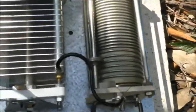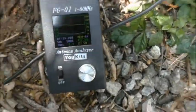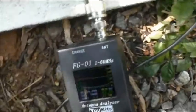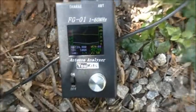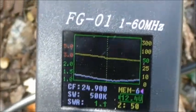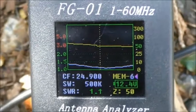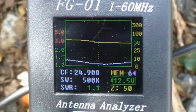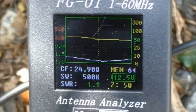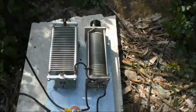There we go. So that's the position of the capacitor and the inductor. 1.1 to 1, 50 ohms at 24.9 MHz.